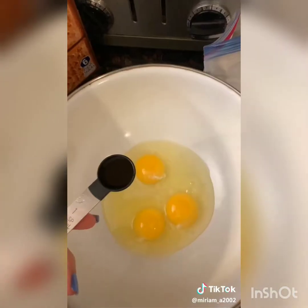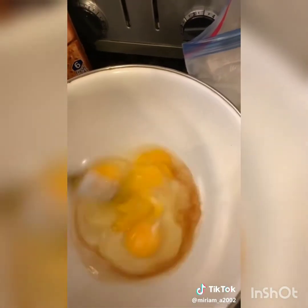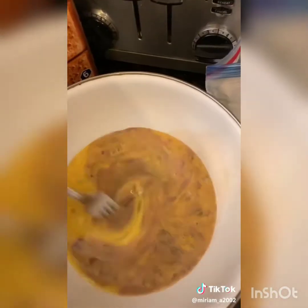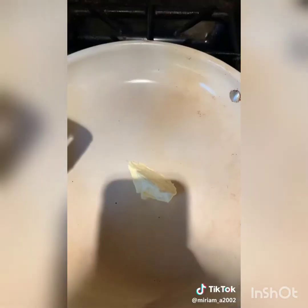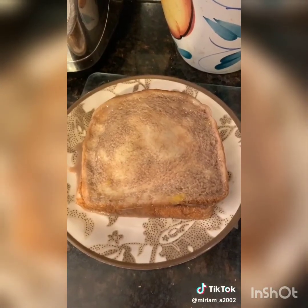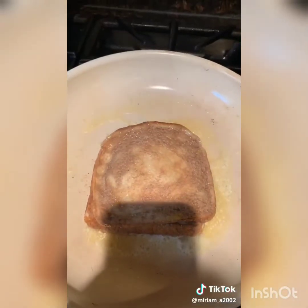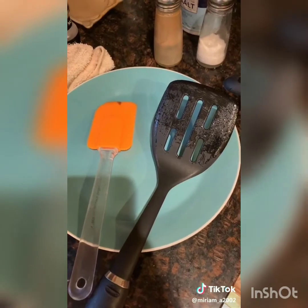Crack three eggs in a bowl, add one teaspoon of vanilla, and whisk together. Add the hot cocoa mixture and mix together. Soak the sandwich in the mixture. Melt some butter on a pan — the french toast should look like this. Place it on the pan and flip to the other side. It's easiest to use two spatulas.